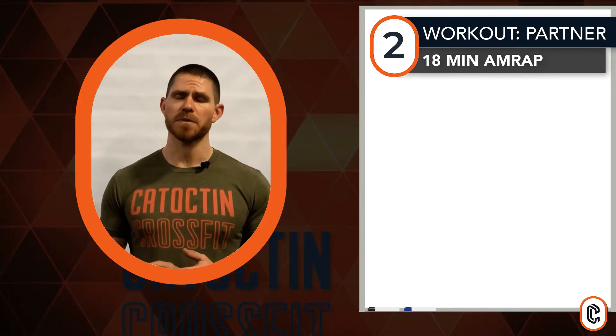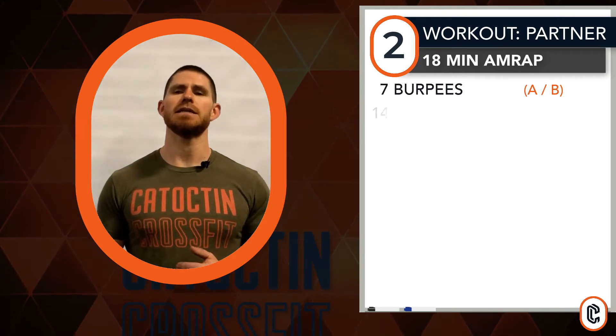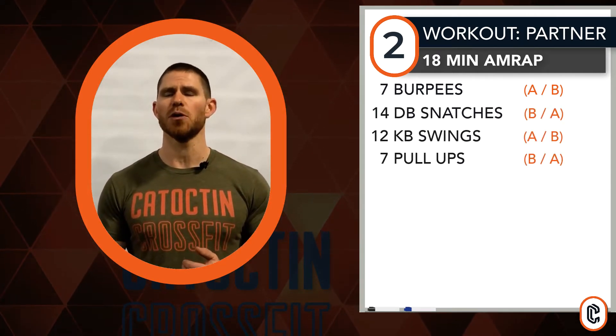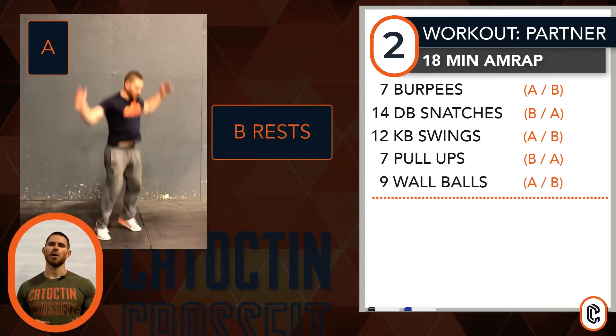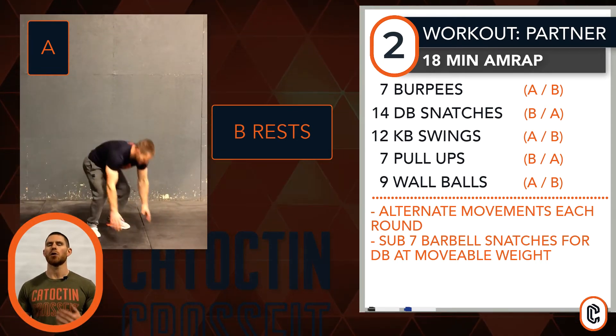Looking at our workouts, let's go through the partner option first. It's an eighteen minute AMRAP to be done with a partner. Our movements and reps: seven burpees, fourteen alternating dumbbell snatches, twelve kettlebell swings, seven pull-ups, nine wall balls. The format for this is meant to be, we're going to alternate movements each round — so it's an I go, you go, per movement.